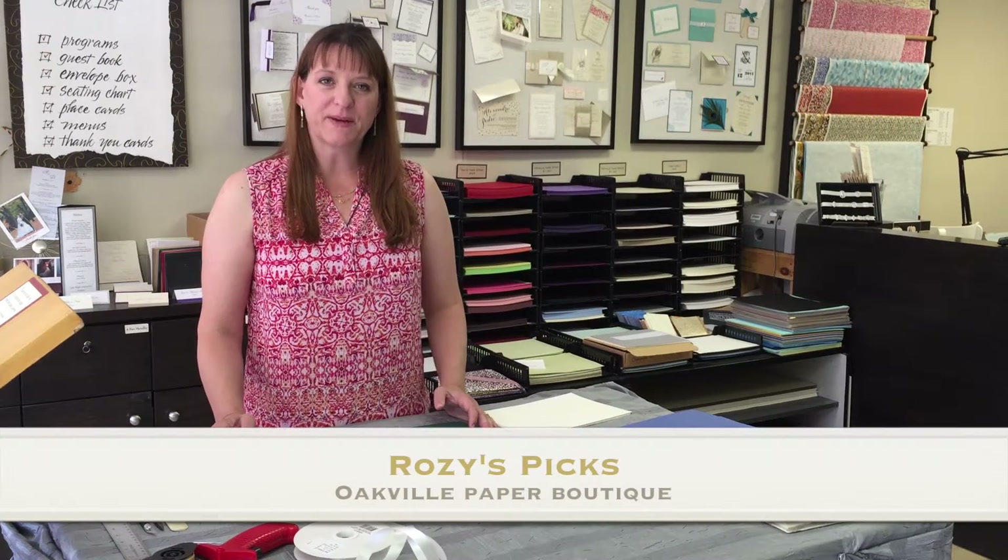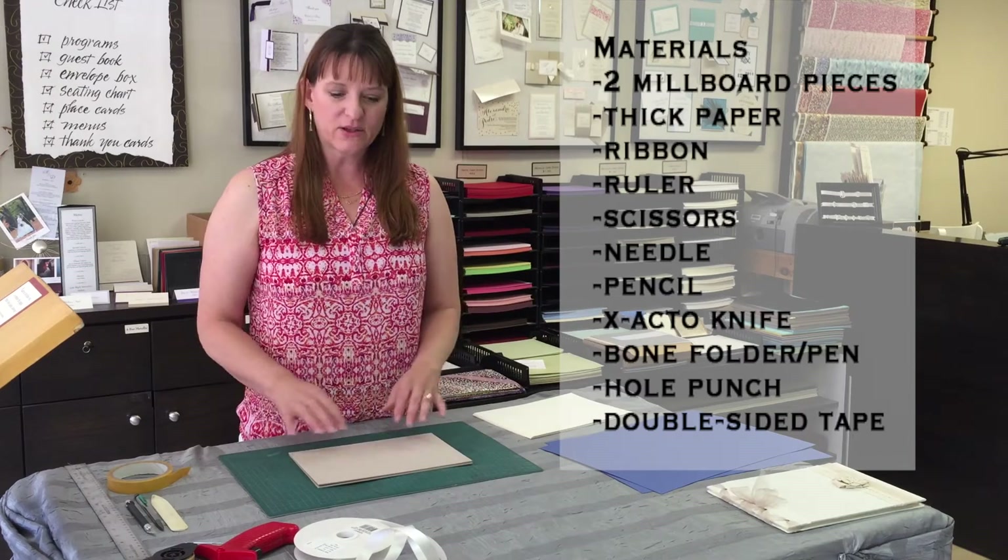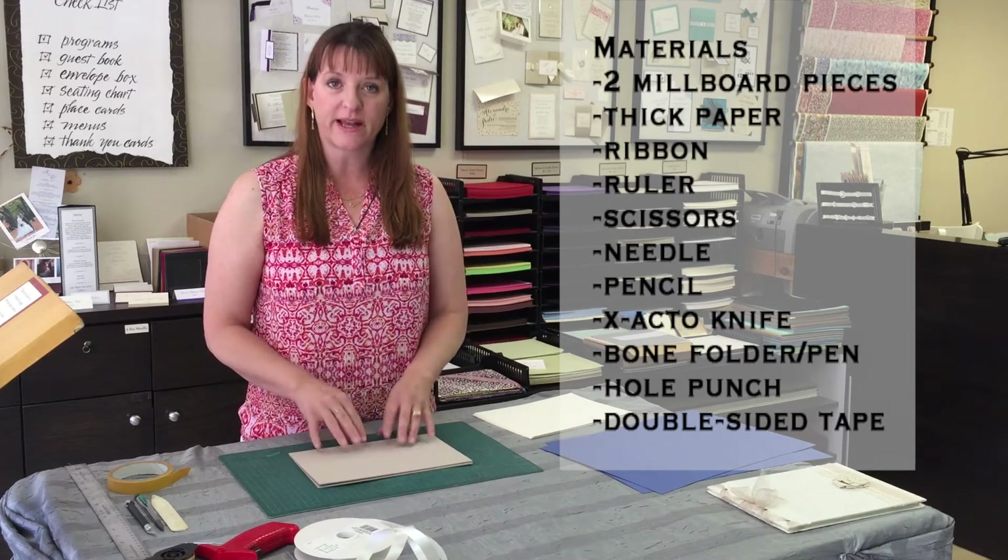Good morning and welcome back to Rosie's Picks at Oakville Paper Boutique. Today's little tutorial is actually on how to do your own guestbook. I'm going to discuss first of all the materials that I'm using.